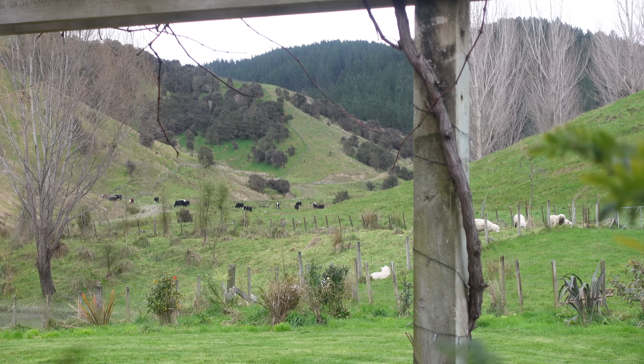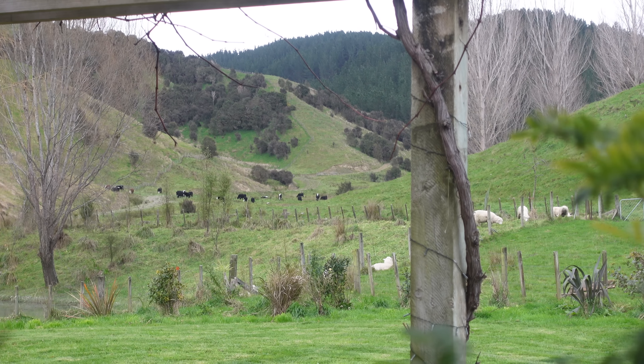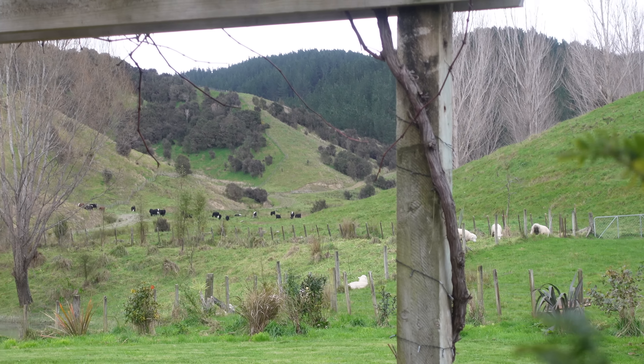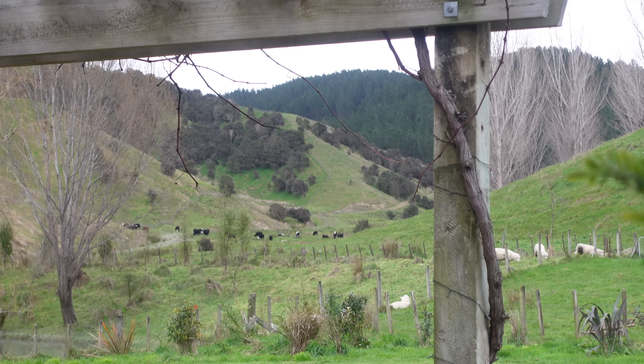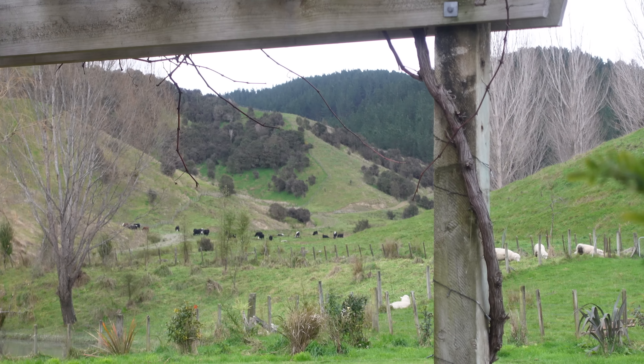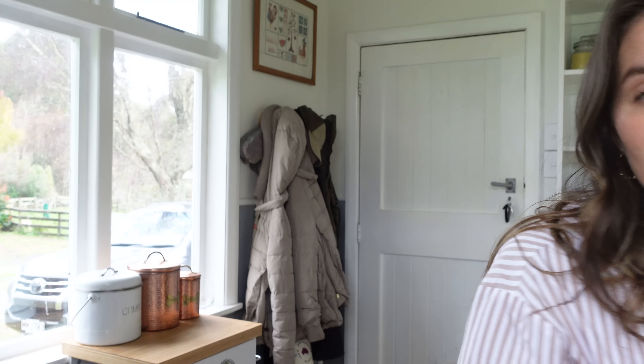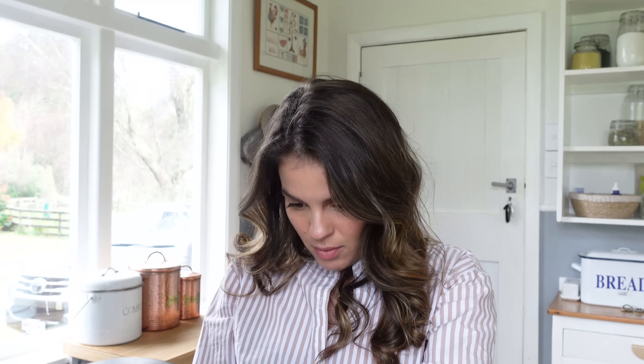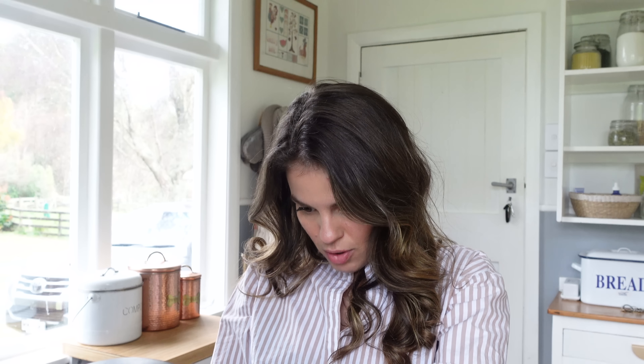Out my window right now as I cook, I see the sheep — Wilson and friends — and then beyond that you can see all the cattle grazing back up into the valley. So pretty. I love home appliances that just make life a little bit easier, like the Crock-Pot. We click on pressure cook and I'm going to do 12 minutes.